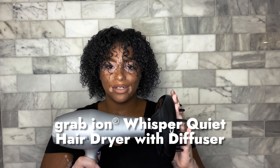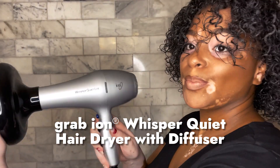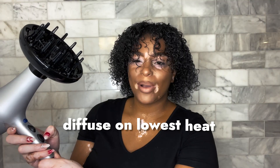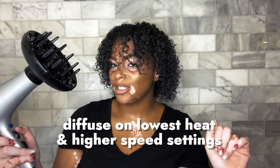So I'm going to go ahead and start diffusing with my Ion Ceramic Termaline Whisper Quiet Light Diffuser. I'll probably have it on the lowest heat and then on one of the highest settings.